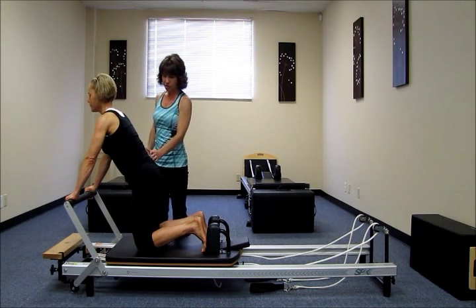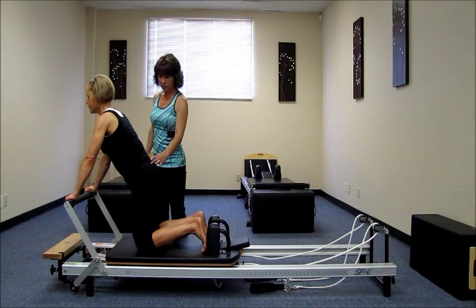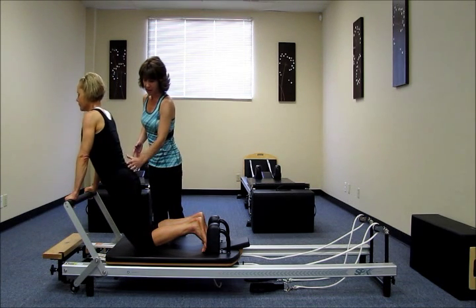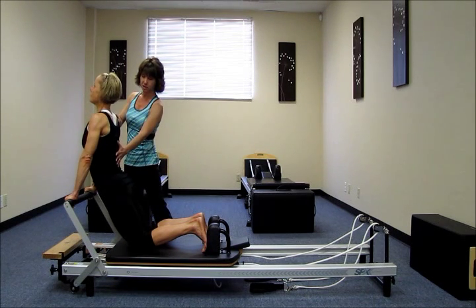We're going to go into the down stretch next. I'm going to have her squeeze her glutes, pull her tummy in. And then, Katie, go ahead and shift your hips forward towards the bar and keep extending your back until you're in a nice long C shape.